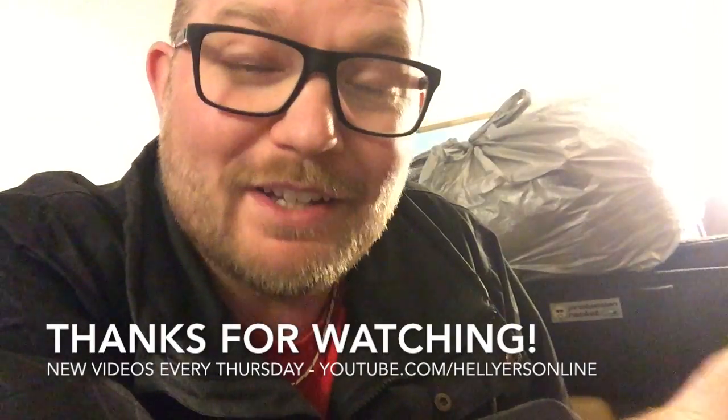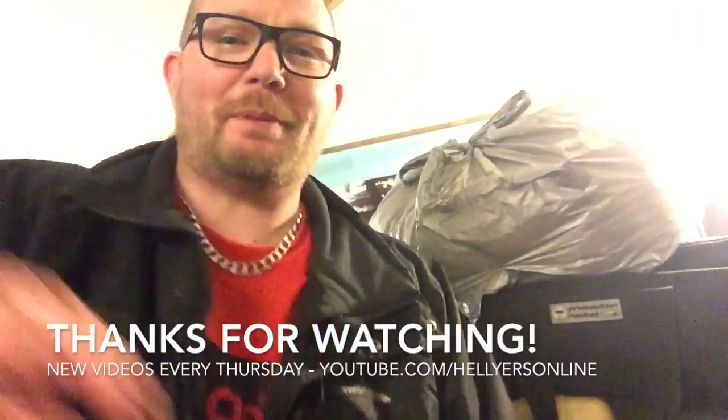Have a great week and I'll see you next Thursday. If you've enjoyed the video, please like it. If you want to leave a comment persuading my wife to let me have a gramophone at home, or if you think someone else will benefit from watching these vlogs, send them the link. Otherwise, see you next Thursday — have a wonderful week, all the best.